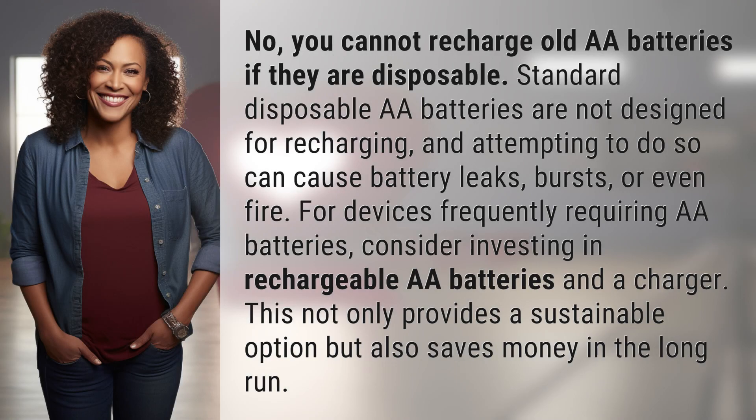No, you cannot recharge old AWE batteries if they are disposable. Standard disposable AWE batteries are not designed for recharging, and attempting to do so can cause battery leaks, bursts, or even fire.